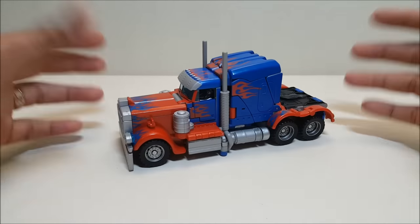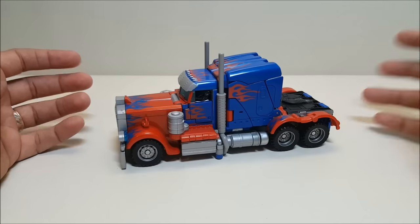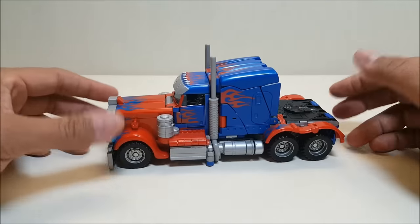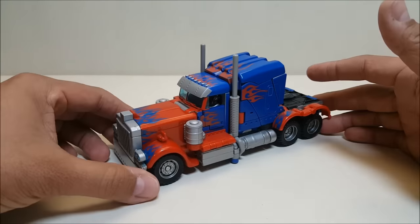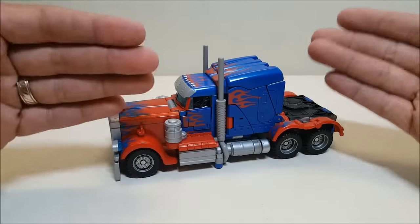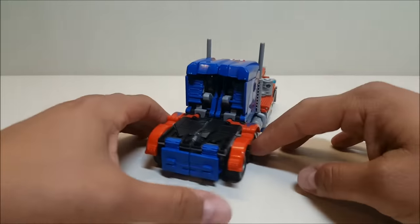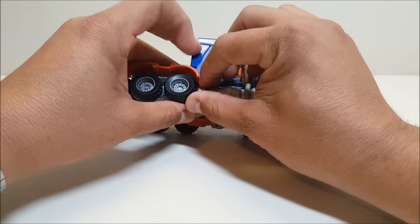Getting into the actual truck mode: Optimus is approximately seven and a half inches long, about three inches tall at the top of the cab and three and a half inches to the top of the smokestacks. The detail on this guy is really really nice — I love the vibrant red and blue and all the flame details worked into the truck itself.